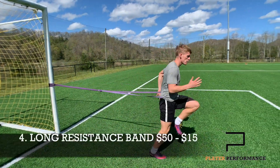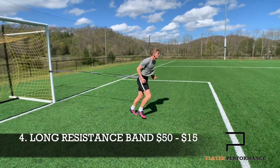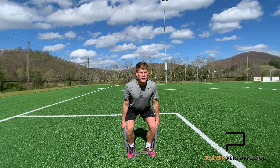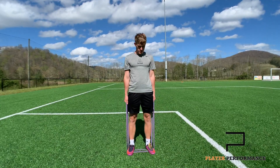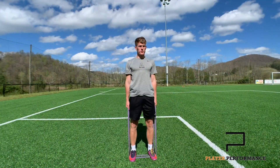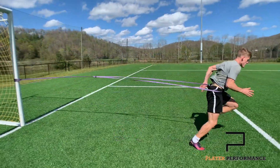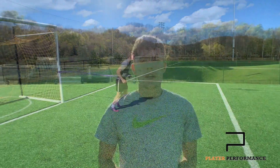Coming in at number four, we've got the Long Resistance Band. The price ranges around $50 for a full set, or you can get one for around $15. But if you're only buying one, make sure you do your research on which resistance you want — there's a variety of different resistances. The Long Resistance Band is a bit of an unknown gem within the athletic world, in my opinion. It makes stretching that much easier, helps with in-season injury prevention workouts, as well as muscle maintenance work during the season. I utilise this band quite a lot in my at-home quarantine sessions — there'll be a link in the description below.